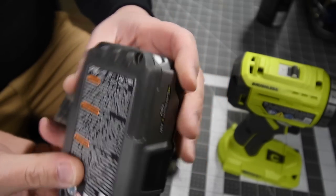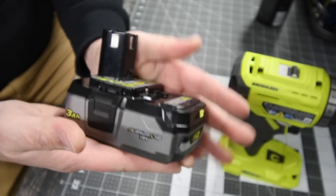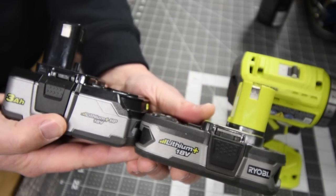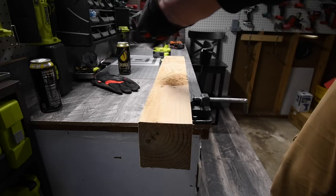As you can see, the model number for this battery is P195. If you want to check it out, go to Home Depot's website and type in P195. This is a very special battery — it's almost the size of, just a little bit bigger than, the 1.5 amp hour. Remember when you work, wear gloves and safety glasses.